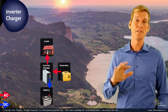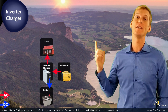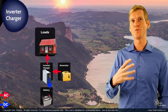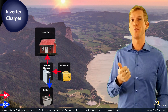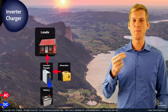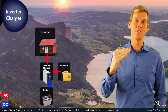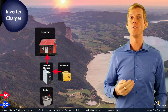But now assume something changes and you increase the loads — you turn on more appliances. This could result in a situation where you might overload the generator, because the charger is working, loads are already on, and then you increase the loads even further. It would be ideal if the inverter charger were smart enough to temporarily discontinue the DC charging of the batteries in order to avoid overloading the generator.